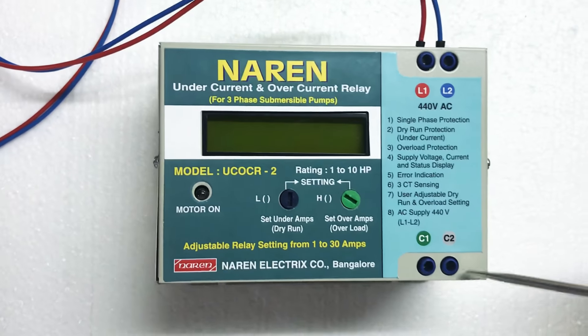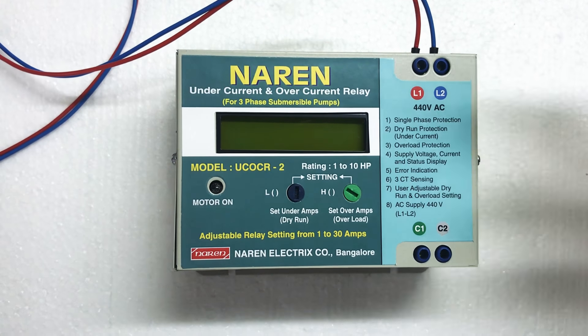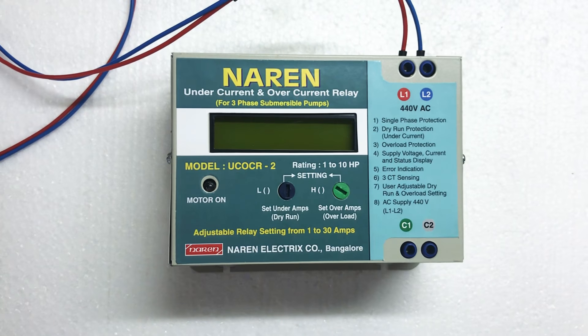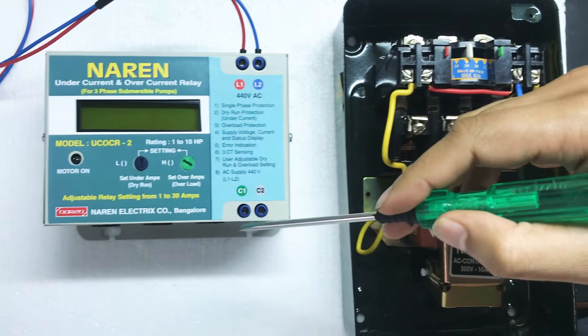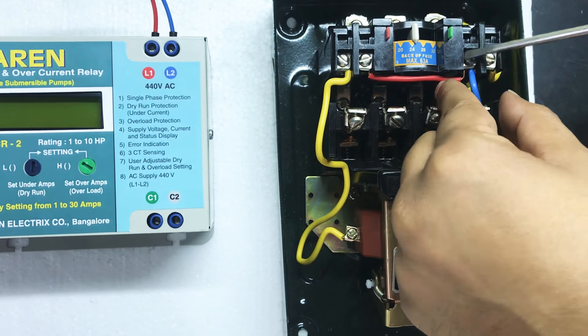Next, there are C1 and C2. If you connect with a single-phase preventer, or in series with a holding contact, there are 2 wires — C1 and C2. There are loops on the starter and the relay is in this loop.